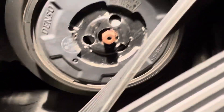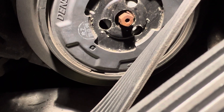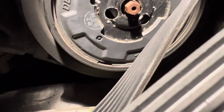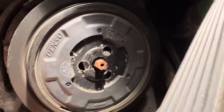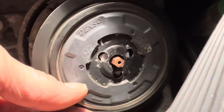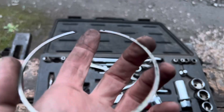There is a circlip around the pulley - you can just see the gap in it - so we're going to get a small watchmaker's screwdriver under that and see if we can get it off. Using a watchmaker's screwdriver wedging it under there, we've managed to get that outer circlip out.